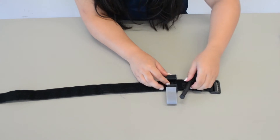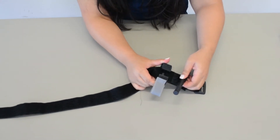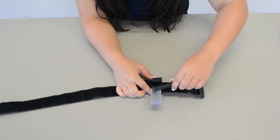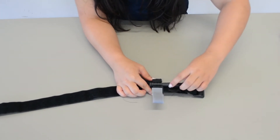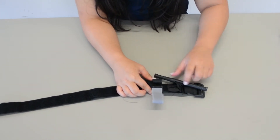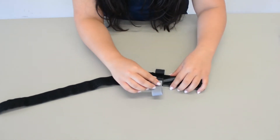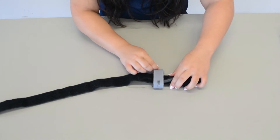After you're done twisting the tourniquet, you're going to go ahead and latch it on, just like so. You want to make sure it's latched — you don't want to leave it unlatched and have it unravel on its own. So you want to make sure it's latched right there, and then you're going to go ahead and write the time.